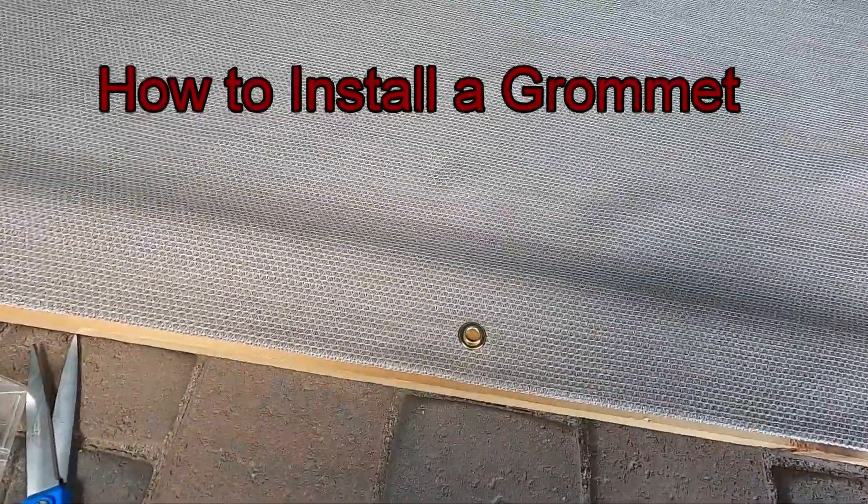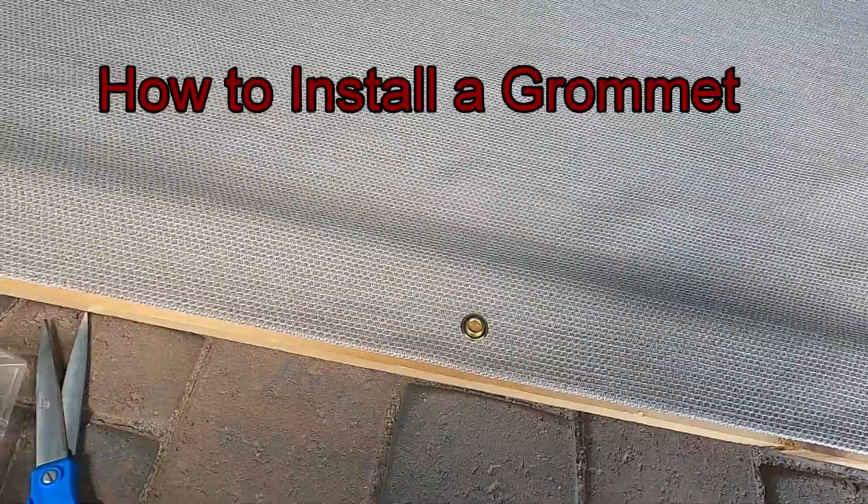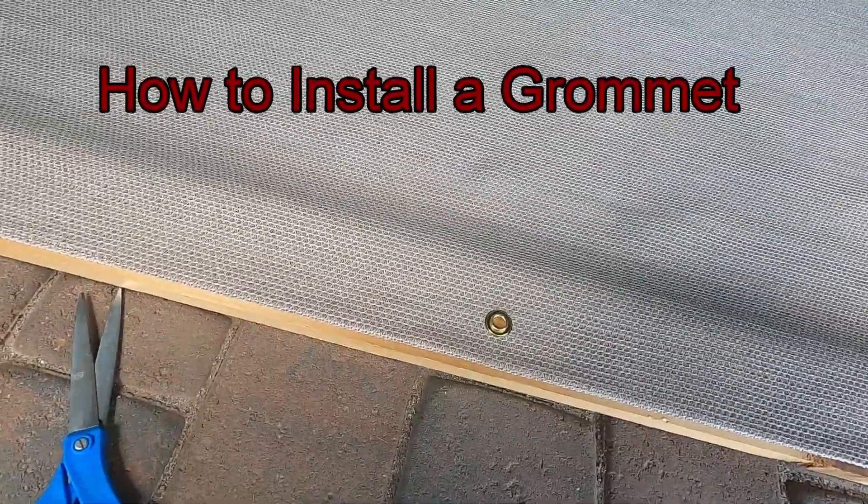Hey everyone, this is Mike from Mike's Do Yourself. Today I want to show you how to do a grommet and I have a grommet kit here.